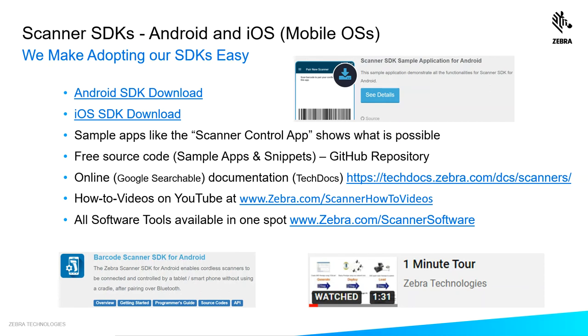We offer sample apps that show you what's possible, free source code for those sample apps on a GitHub repository, online Google-searchable documentation, how-to videos on YouTube, and if you'd like to learn about our other software tools, one site to see everything: www.zebra.com/scanner-software.